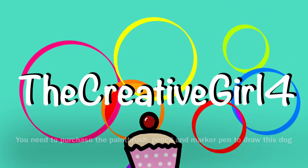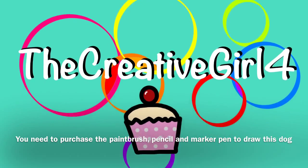Hi everyone, it's TheCreativeGirl4 and I'm going to show you how to draw an adorable Scotty dog with the iPad app Paper.